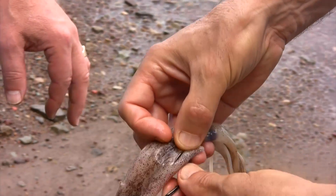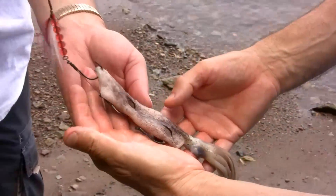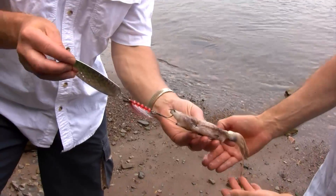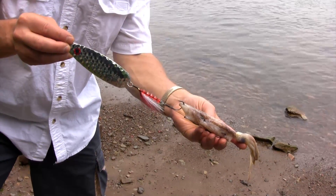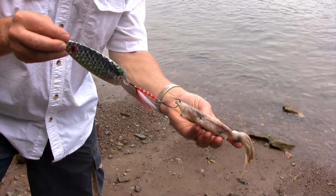Then poke it through the backside one more time for the last hook set — and there you have it: one perfectly rigged whole squid. This is on an SP5 Viper Spoon, but a whole squid can go on an SP4 Viper Spoon as well.